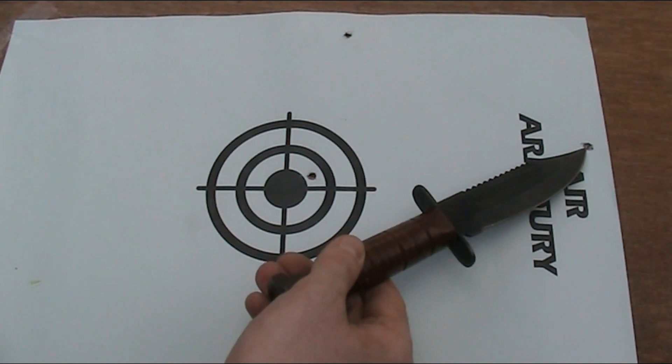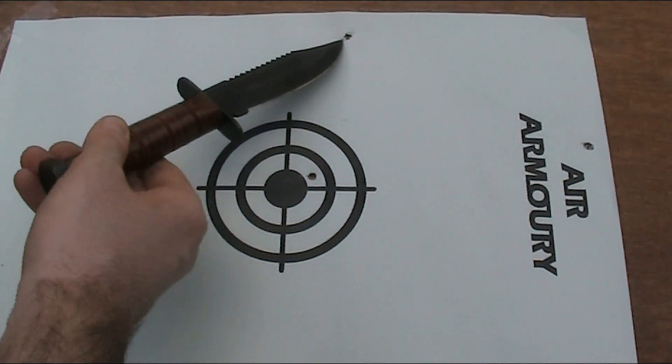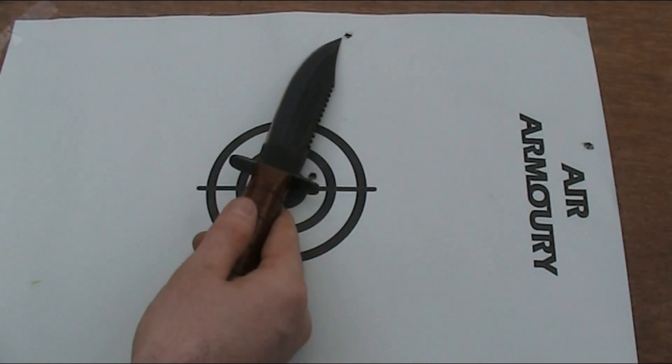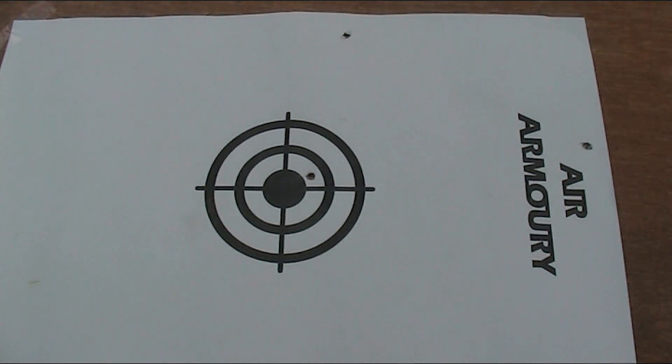The .22 Long Rifle hit the top more or less where I aimed. The 5.45x39mm hit here. The last one, the 5.56x45mm NATO, looked and sounded like it hit the board but I cannot find where at all — it's possible it missed the board and hit the backstop behind it, but I couldn't find much obvious evidence for that either. The bullets do look like they travelled relatively straight and don't appear to have tumbled or key-holed the target.